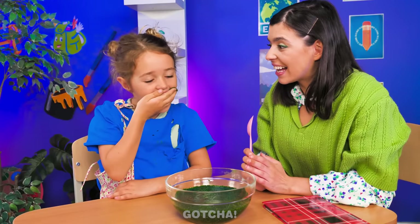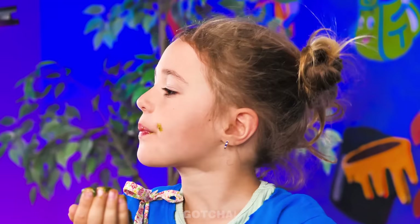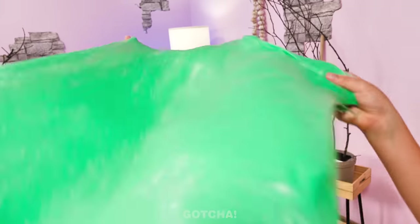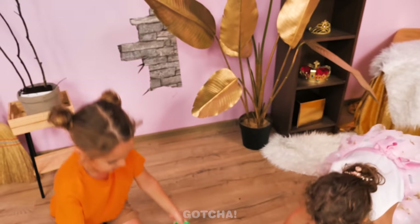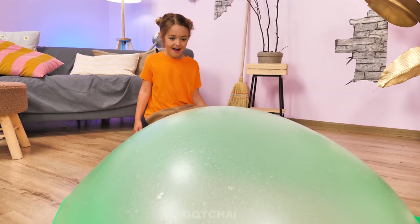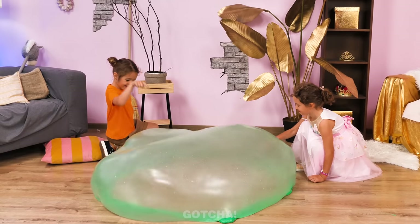I can eat my slime! Me too! Oh, no! It's not edible! Why not? Wow! This slime is so big! Let's flap it around! Like a magic carpet! It turned into a huge bubble! Wow! It's so huge! I want to touch it! Yikes! Slime explosion!